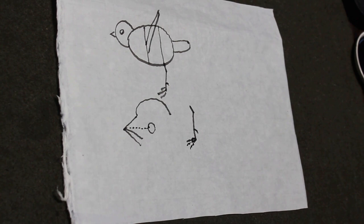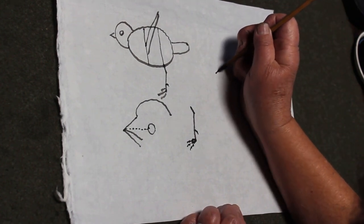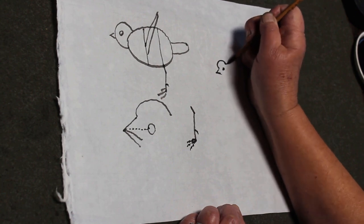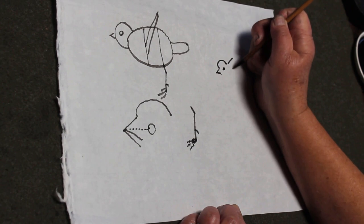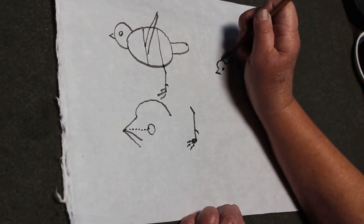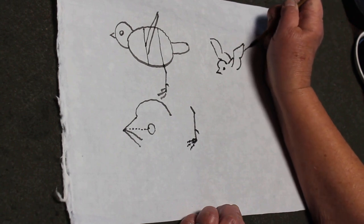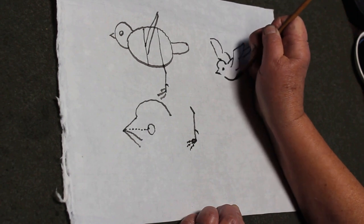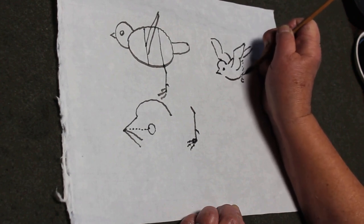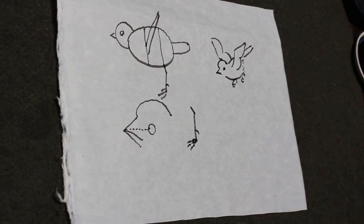When we do the birds, sometimes you can do the head first, but sometimes I prefer to do the bill first. Then we put the eye, then the head, and the back. So I'm going to draw the frame. And then here's the tail and two wings — you got two wings. The bottom. Then the tail — and when they fly, it's folded. And then I draw another one flying.